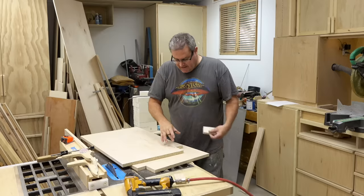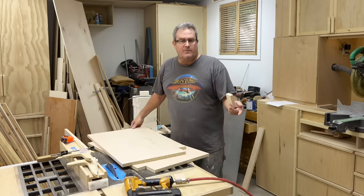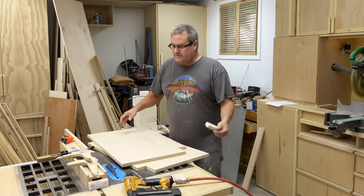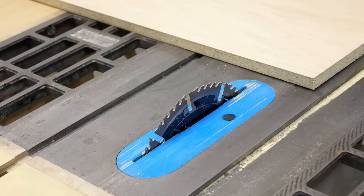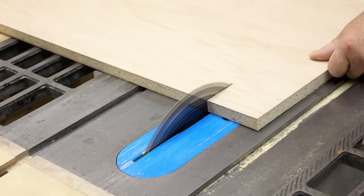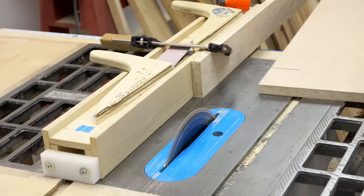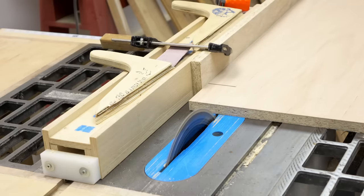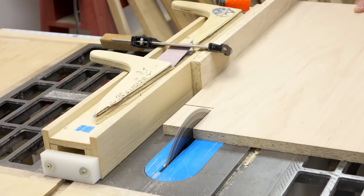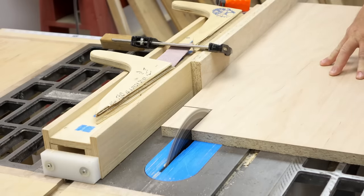I had one other thing to cut on these and that was the toe kick area. Whenever possible I like to do these things on a table saw, so I set it up to do that. These are stop cuts — I cut into the line I marked on the plywood and then stopped the saw and waited until the blade stopped before pulling the wood out. Then, to make the other cut safely, since that block would be loose between the blade and the fence, I added an auxiliary fence so I'd have enough clearance to make that cut safely.